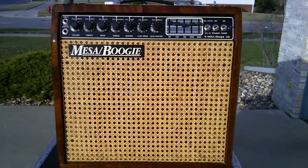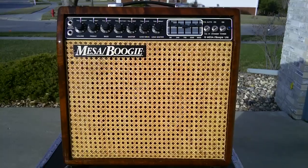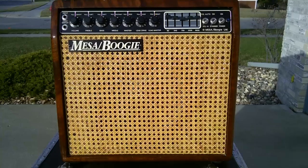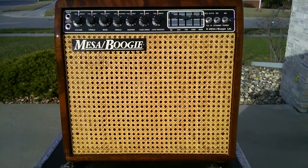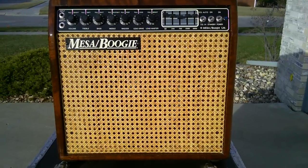This is a Mesa Boogie Mark III Simul-Class Hardwood Wicker Cabinet, up for auction, roughly 1985. It's purple stripe, and I'll show you what that means pretty quickly in case you don't know.